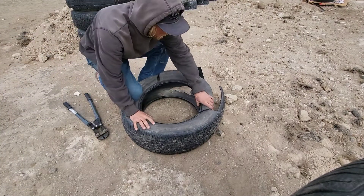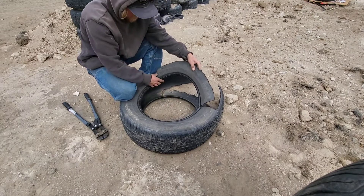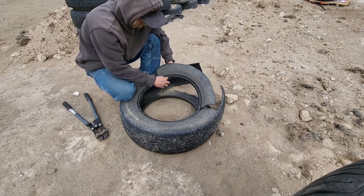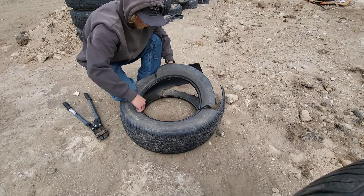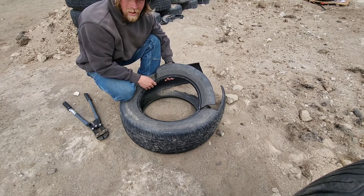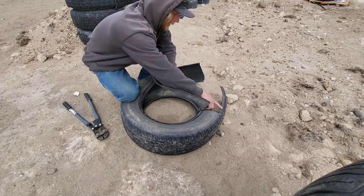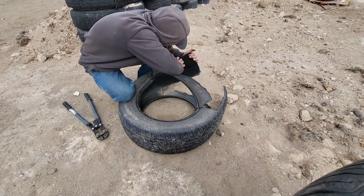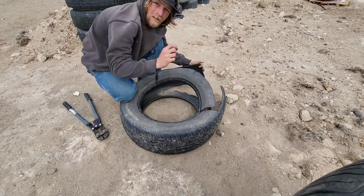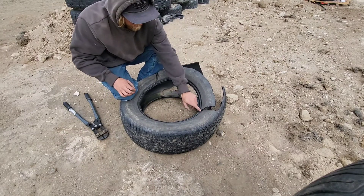Now that I've got it all cut out, I didn't go all the way through the bead here. The reason for that is there's a thick cable going through here. You can get through it with the metal blade on the sawzall, but you're going to burn through some blades and it's going to take you some time. It's pretty easy to get through the rest — there is metal all through here, but it's just tiny strands and it goes pretty easy.